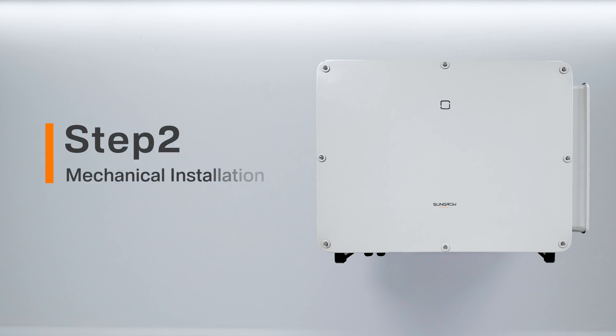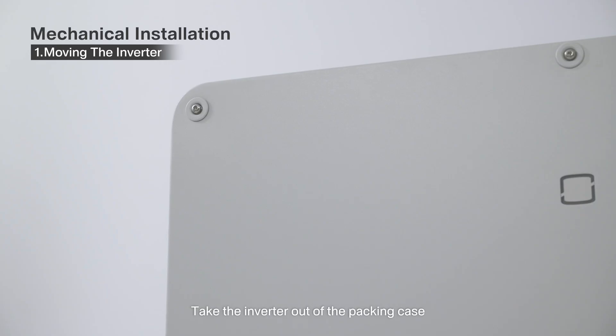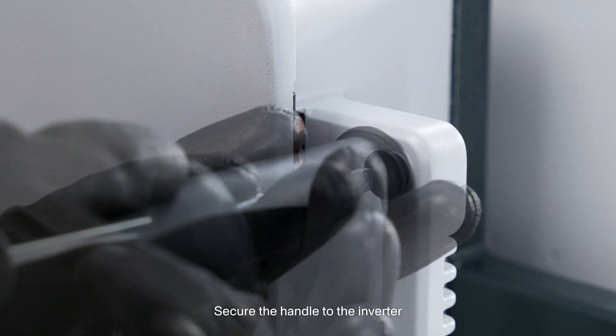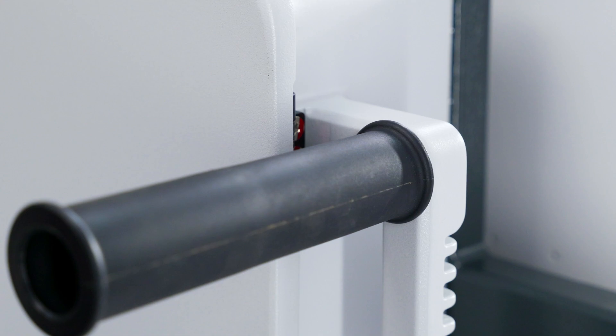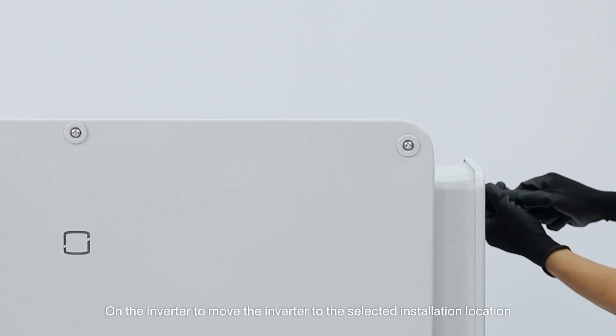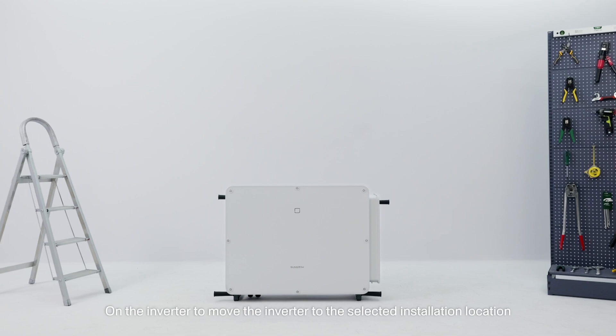Step 2: Mechanical installation. 1. Moving the inverter. Take the inverter out of the packing case and secure the handle to the inverter. Use the handle and base handle on the inverter to move the inverter to the selected installation location.